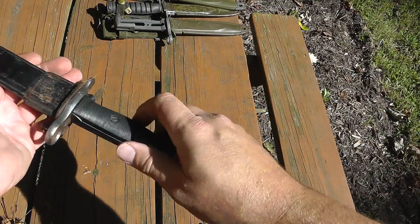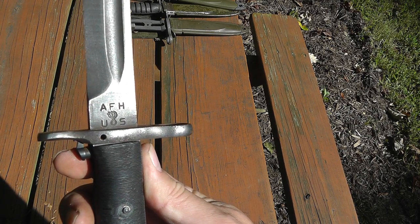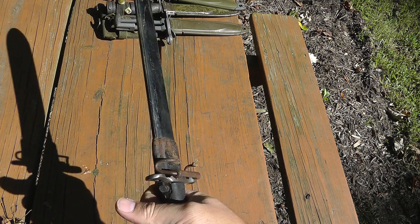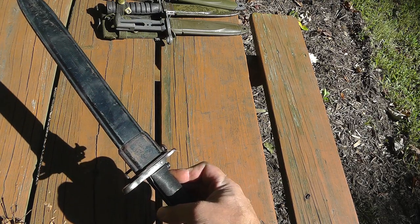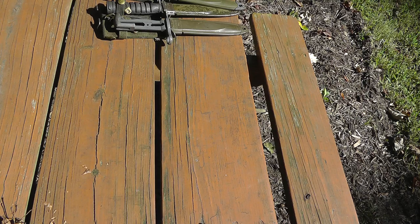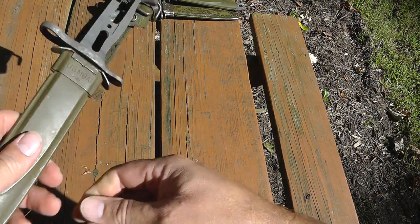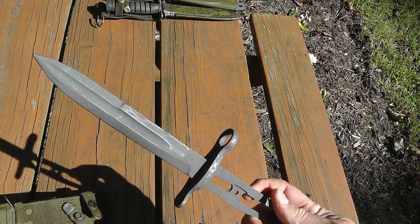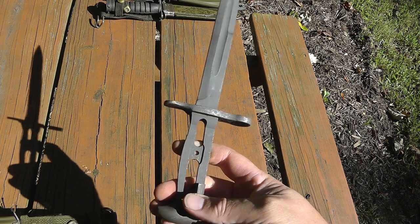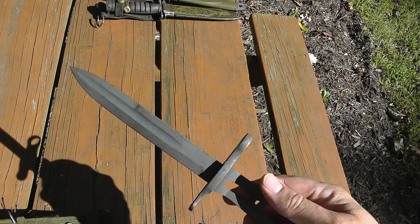World War II — this is the M1 Garand bayonet. This one's marked AFH for American Fork and Hoe, with a scabbard. Hard to find anymore, but they do show up every once in a while. Prices on these start at like $75 and go up from there fast. Lots of times if you do find an M1 bayonet it's been cut down, and these really lose a lot of collector value when they've been cut down. You can see somebody took the grip panels off of this, probably to put on a better condition one.